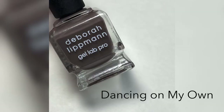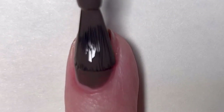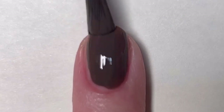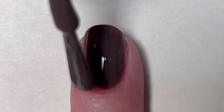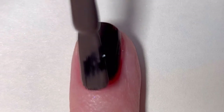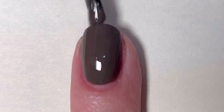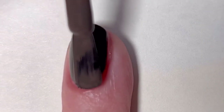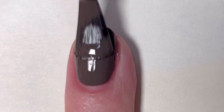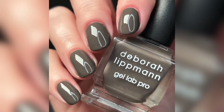Next up is Dancing on My Own — this is a full coverage dark oak cool brown cream. It's the second cream polish in the collection, and as you can see it is a tiny bit sheer on the first coat but the coverage is super even. I absolutely love this shade. There is something so timeless and chic about these brown shades for fall. It's fully opaque in two coats, and even before top coat you can see how glossy it is — again a testament to Deborah Lippman's great formulas. This is two coats of Dancing on My Own.